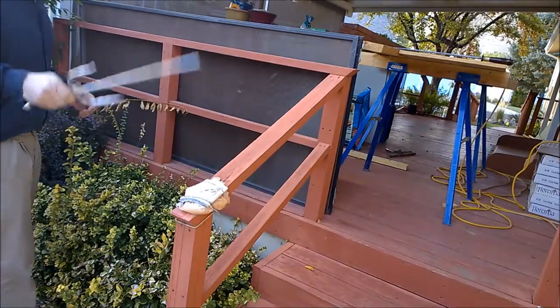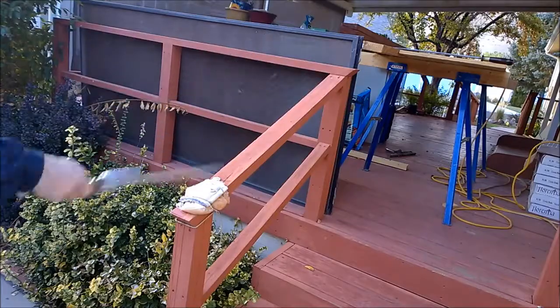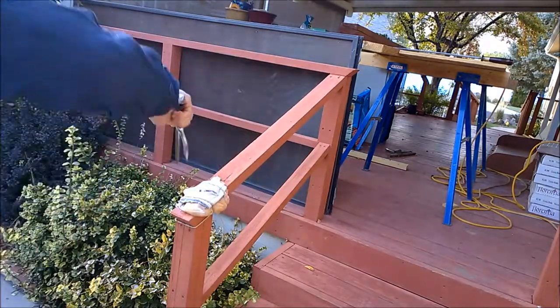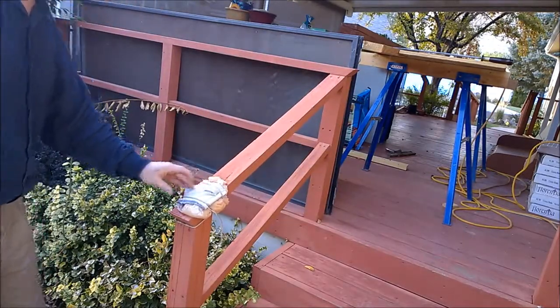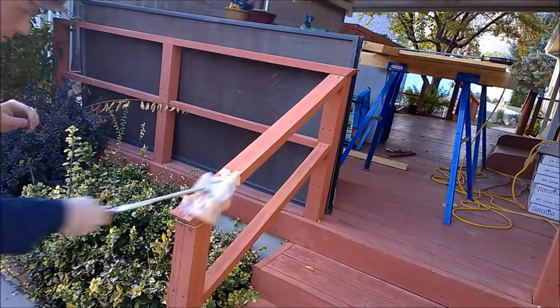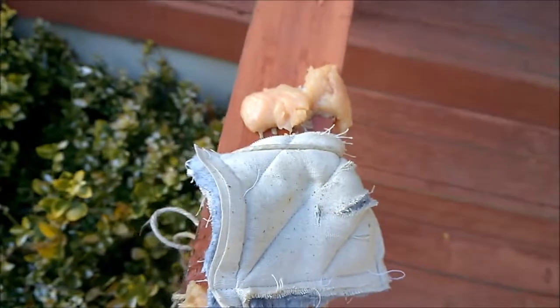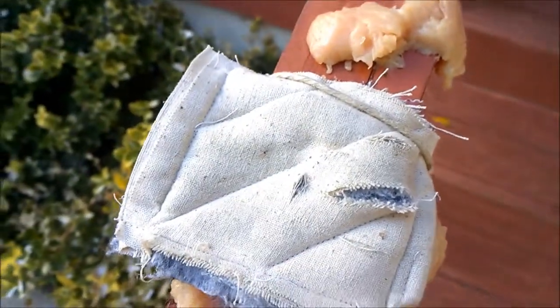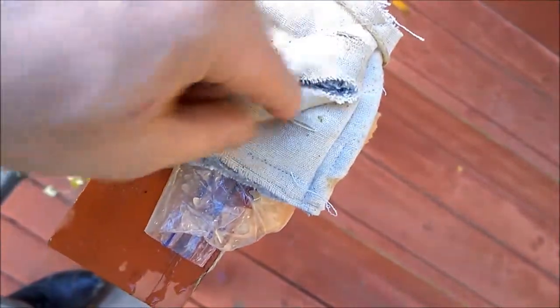Let's see if a couple of rough swipes might get it to tear. I think that test is done. It held up better than I expected, and I have a better idea about what I want to do now.